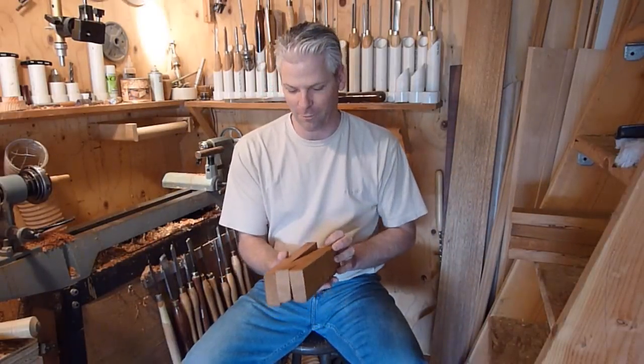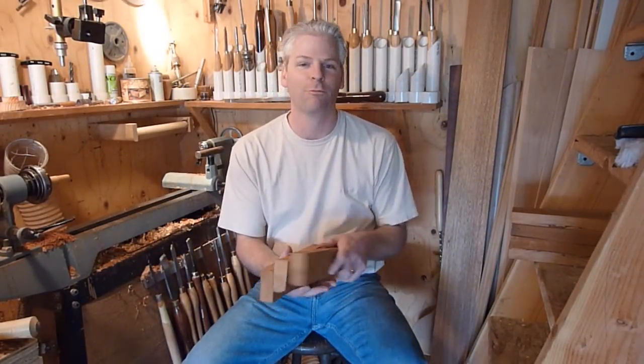I want to say thank you to Leonard. He sent me a box full of cherry, so maybe we're going to do some laminating with that. Thank you, I really appreciate that. Thanks, Leonard.